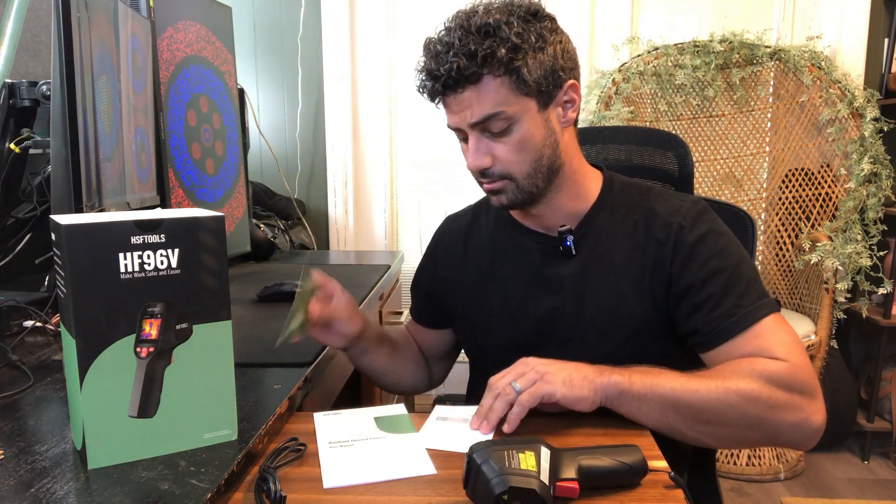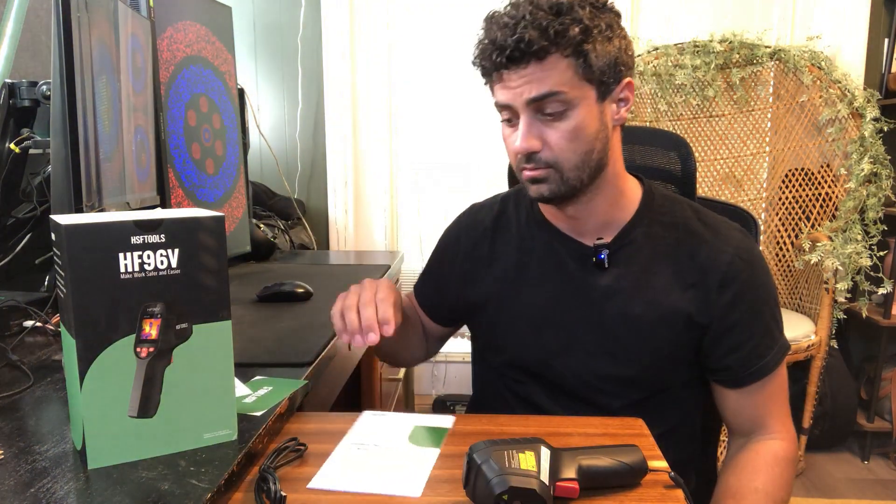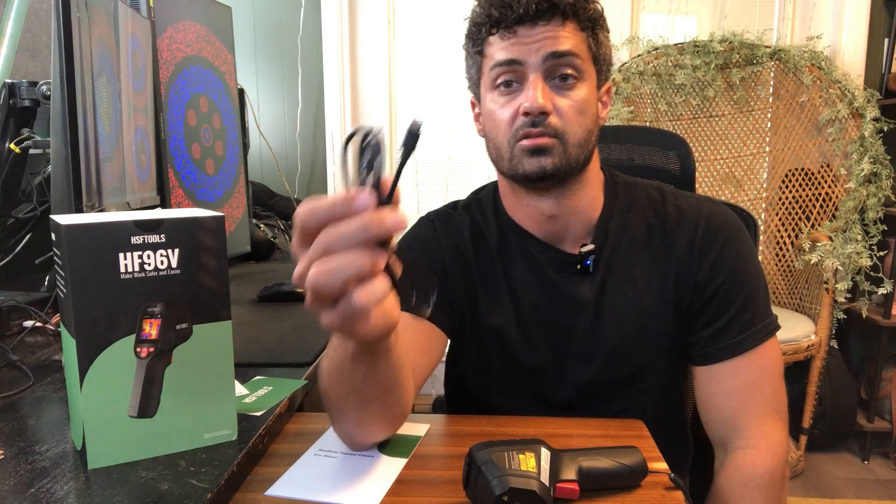They also send a little thank you card, a calibration certificate, and the user manual, as well as a USB cable to hook this up to your tablet or PC, whatever you want to connect it to, to transfer videos and images onto it to look at.